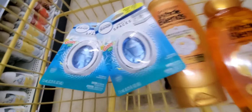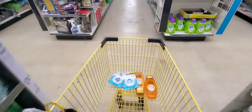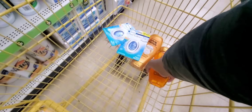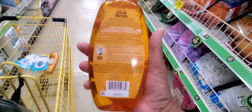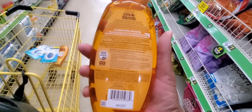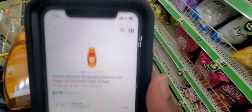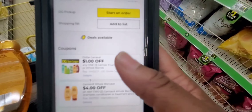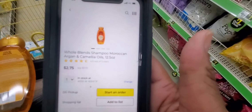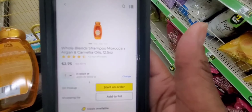And the next thing we're going to do is the Whole Blends. You guys already know the Whole Blends is attaching a $4 and a $1 off coupon. Add $3.75 — and there it is right there with the two coupons. Two Whole Blends — there you go. So you're going to grab those two.